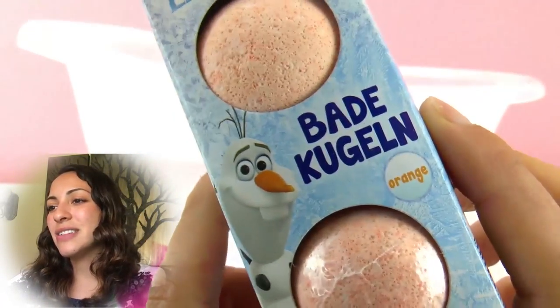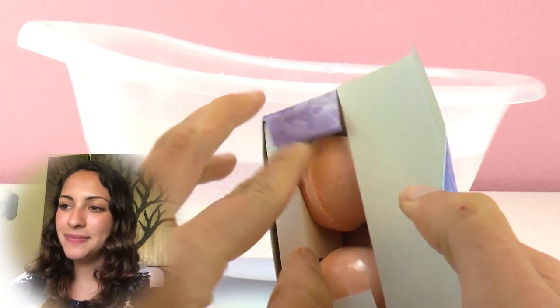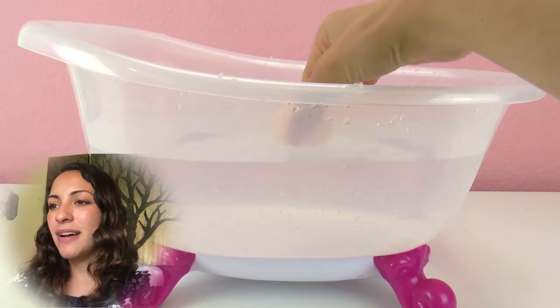That's why I brought these Ice Queen bath bombs with Olaf over here. The scent is orange — of course you cannot eat these things. We're going to take one out and put this bath bomb in the bath for our Bloopy doll.